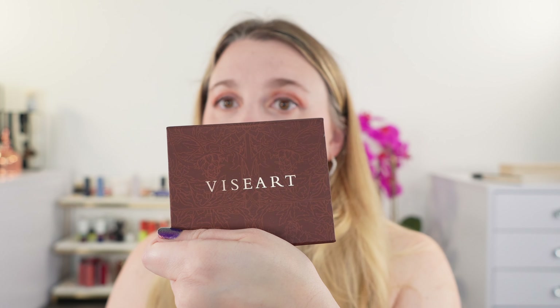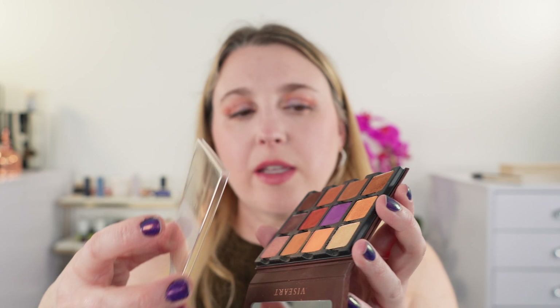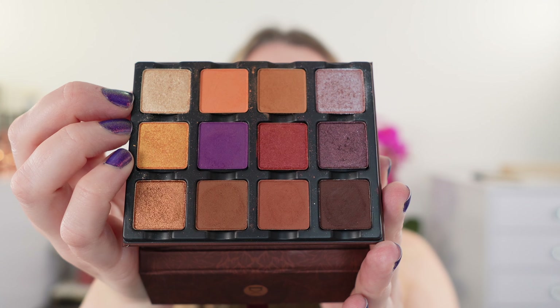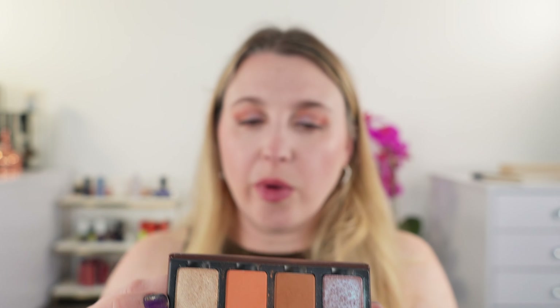Next, let's take a look at the new Viseart Le Marais palette. The box has the shadow names listed below — one of the great things about Viseart is that all pans are magnetic so you can easily move things around. We have a mirror, and this is the Étendu size. There are little grooves that allow you to lift the pans up with your fingers or a spatula. They sell empty palettes and you can purchase shades separately, so if you hit pan on one shade you can replace just that one.